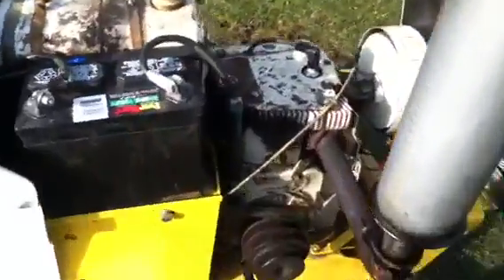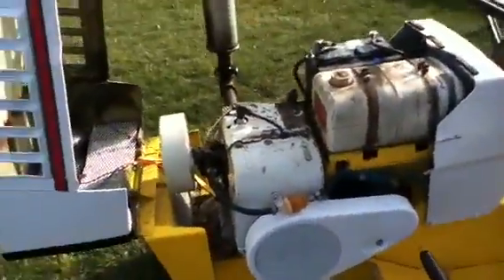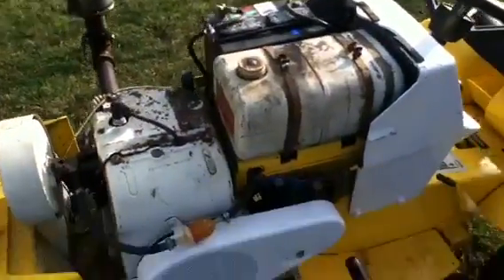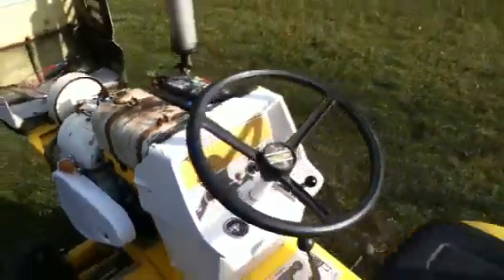I got this off of a '66 Suburban I parted out. The carburetor is off my '68 Suburban. Like I said, it's been sitting about two weeks now, so I'll give it a try and see how she does.